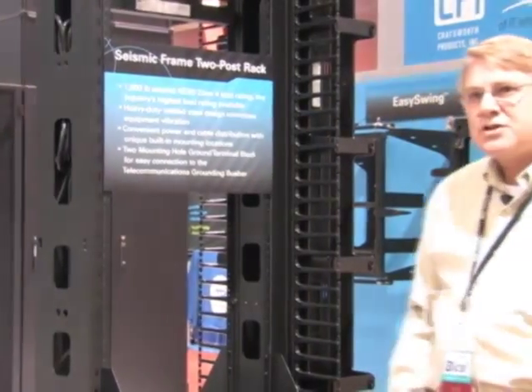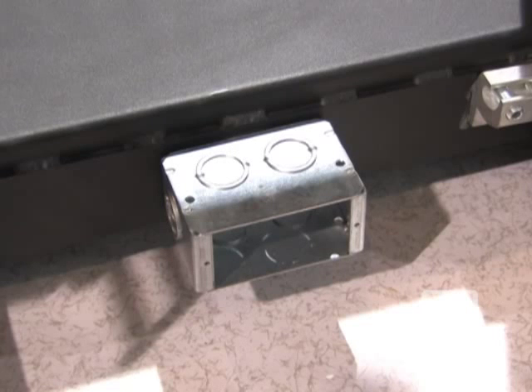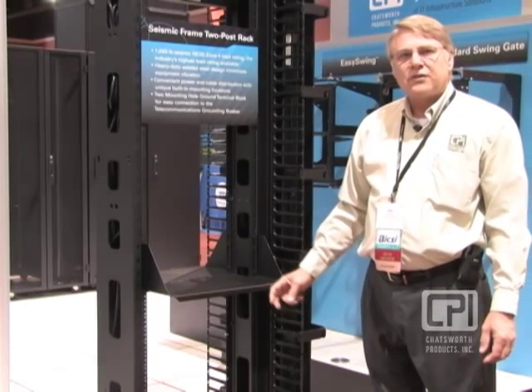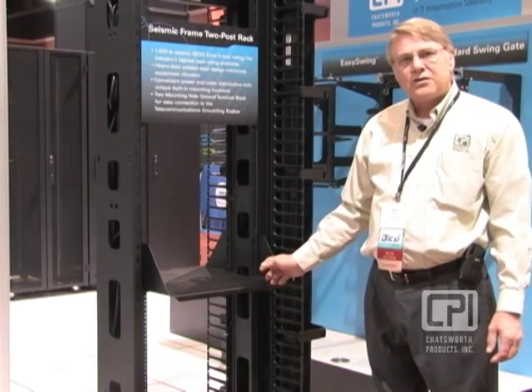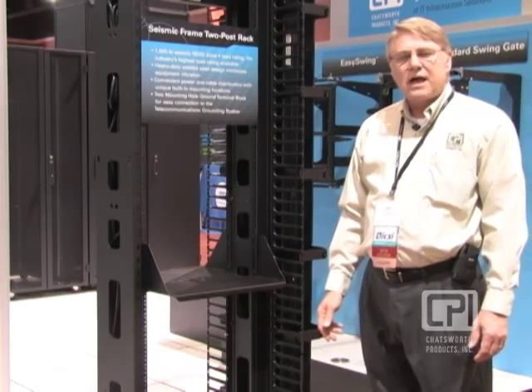There's also a terminal block and outlet block option available. We've pre-drilled holes on the bottom of the unit in the front and the back, so it's simply an electrical outlet box you can screw directly to the rack — sometimes convenient for older telecom installations.